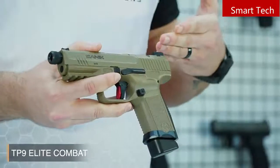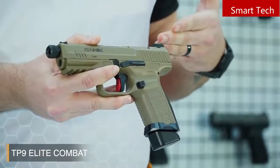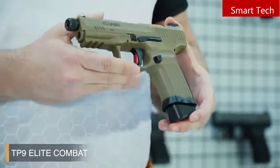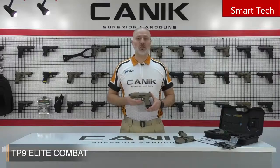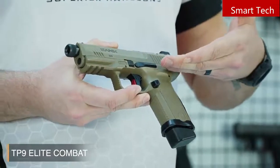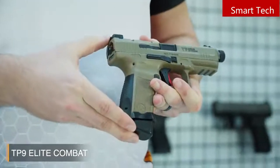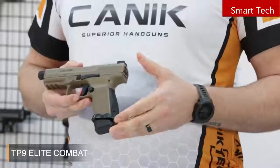The gun has an optics-ready slide with four different interfaces to accept the market's most popular reflex sights. We will see them in the case content later. One of the cool features is the ambidextrous slide-stop lever, located on either side of the frame. And here's another Salient Arms design part — the Magwell.